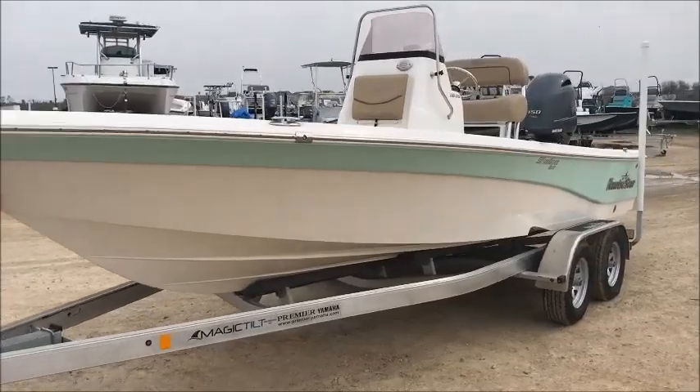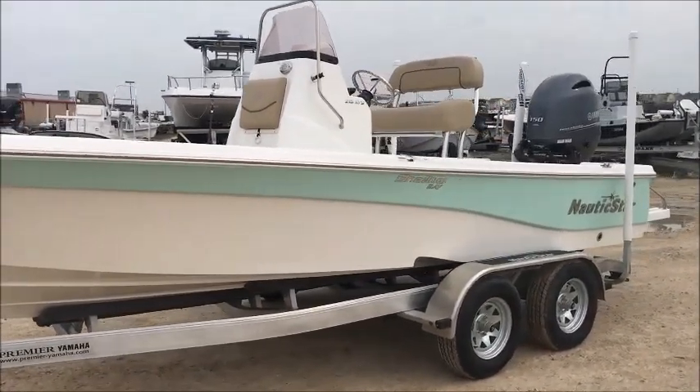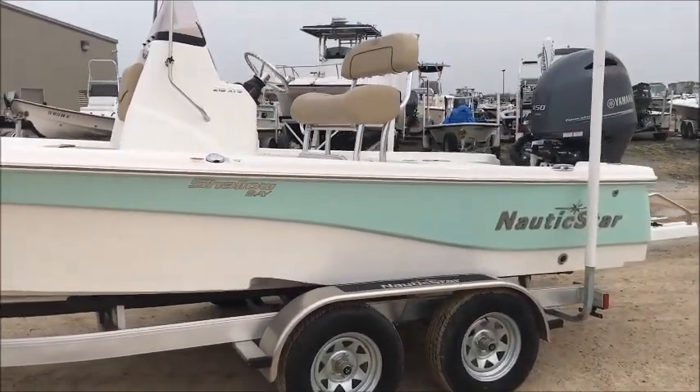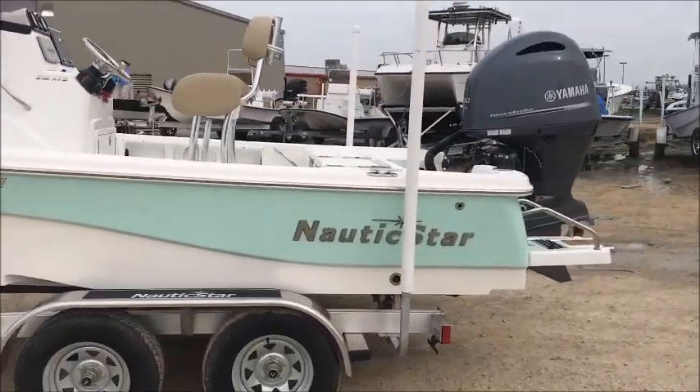This particular boat is a shallow bay, so it will give you the tunnel towards the rear. We do have this one equipped with the Atlas 6-inch jack plate, the 8-foot Power Pole Pro 2, and of course the Yamaha F-150.